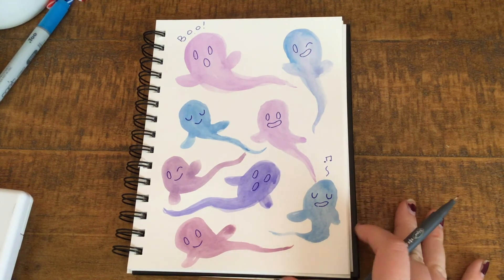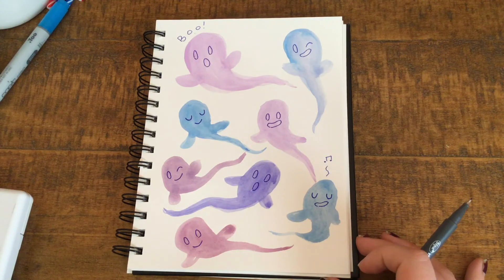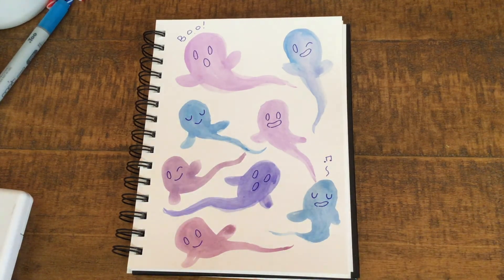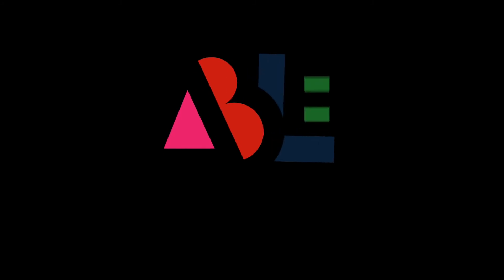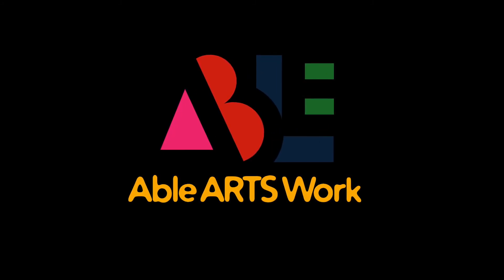I hope that you had fun drawing with me. I hope you picked some colors that you enjoyed. Check out the other videos on our channel about art, language, and music. Thanks for listening — I'll see you next time!